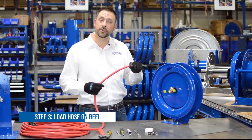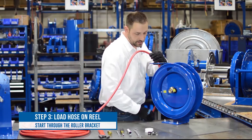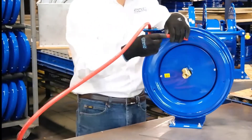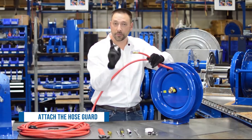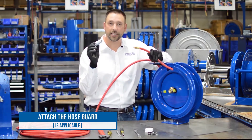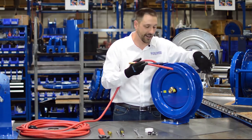Now we're going to load our hose onto the reel, starting by going through the roller bracket, around, and out the hole. The next step is to attach our hose to our swivel, but before you do, if you need a spring hose guard make sure you put that on first — otherwise you'll be chasing it across all 50 or 100 feet of hose.